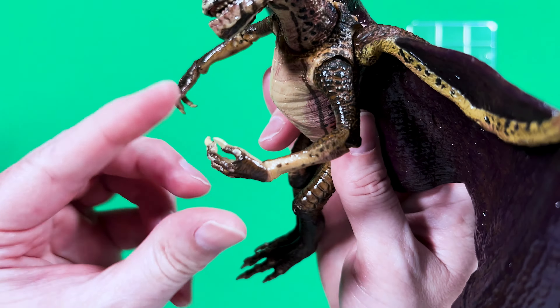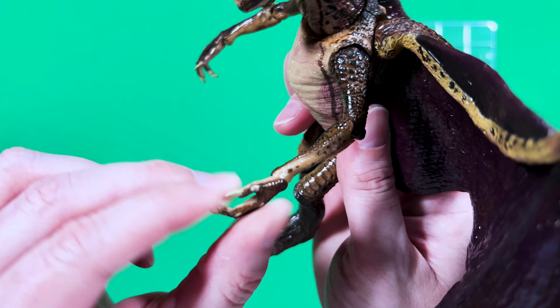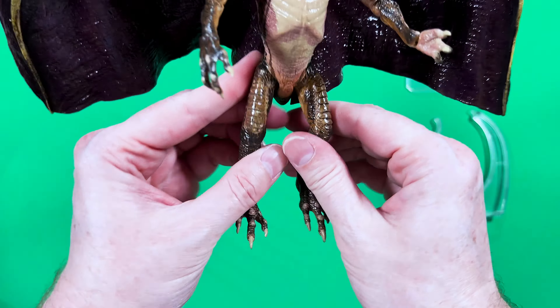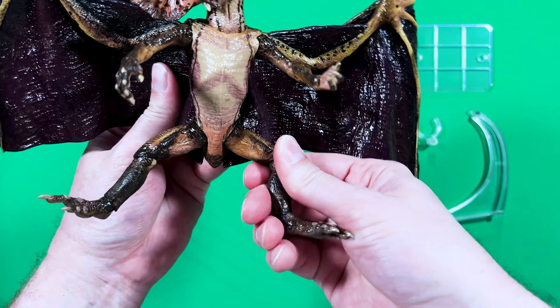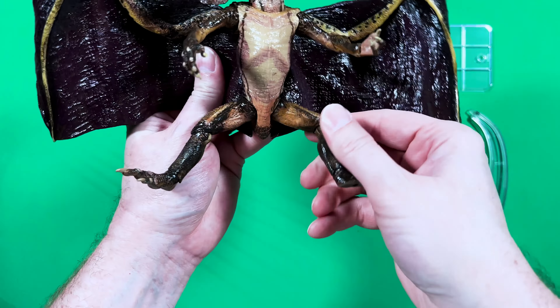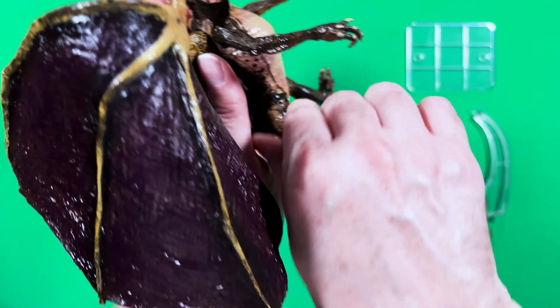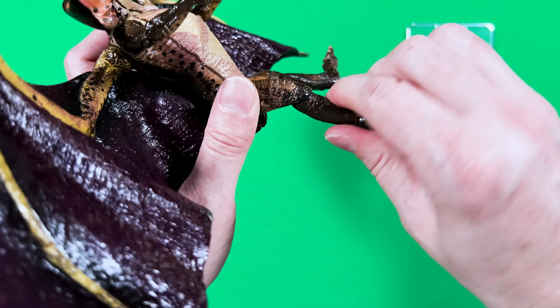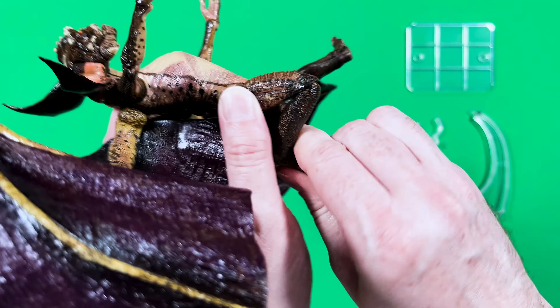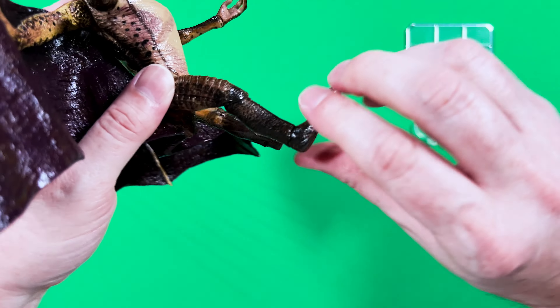Now that this Bat Gremlin is out of the box, let's go ahead and check out the articulation. Starting with the head, he spins around quite nicely. He's got great tilting action as you can see. And he can go downward some and upward some. There's actually neck movement too, so that's really nice. You can get some great poses that way.